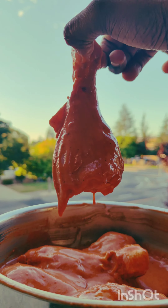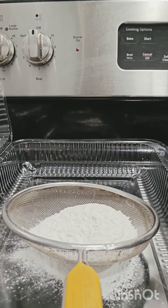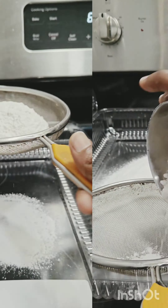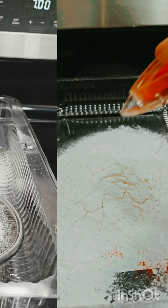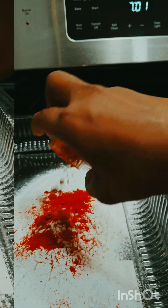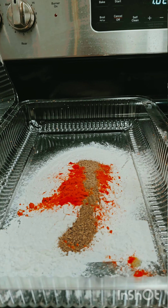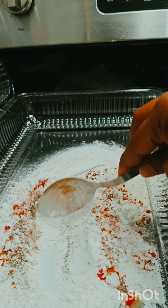Let's make a very soft coating. Add a cup and a half of corn flour. We will use chili powder, pepper powder, and salt. Mix it all together.